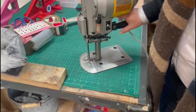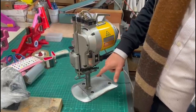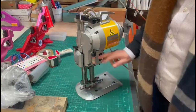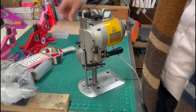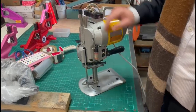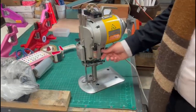One more thing: make sure the fabric guard is not up when you want to sharpen, otherwise it's going to ruin the machine. Thank you for watching.